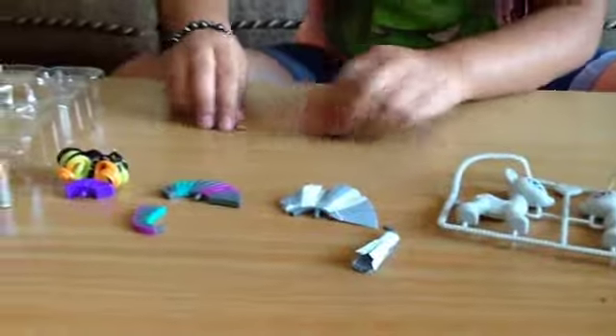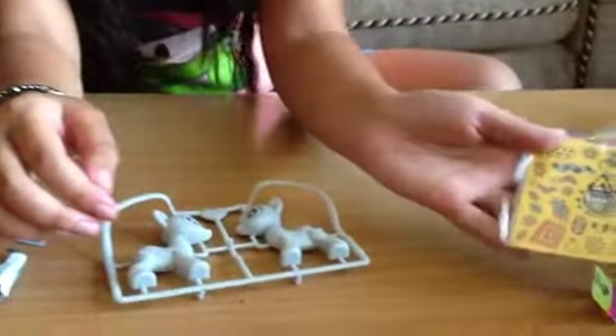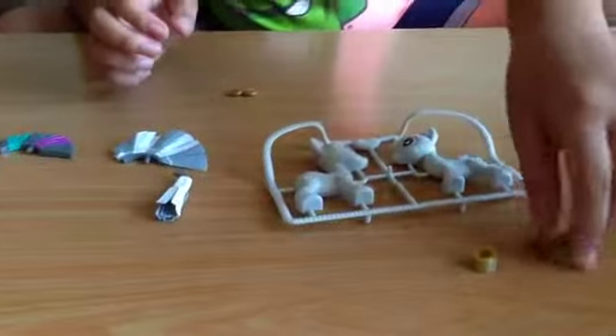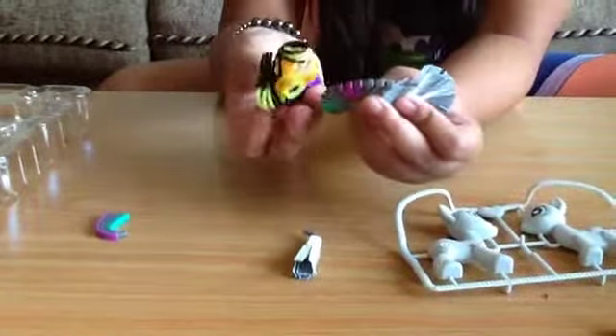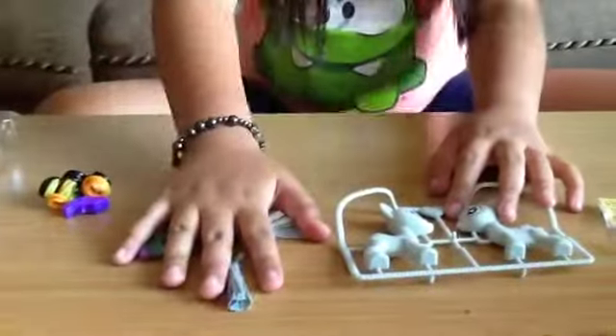So it comes with Zecora in the template. Comes with stickers. Comes with a bracelet and a necklace. Comes with two earrings — actually it has three. She has three different mane styles. She has two different tails.